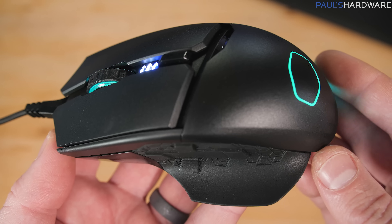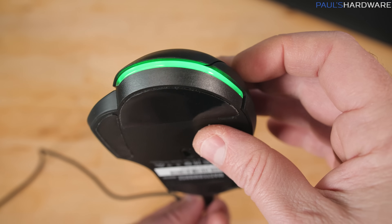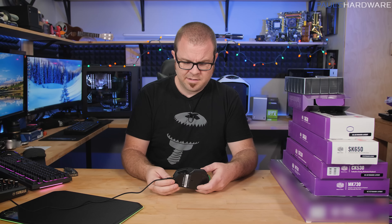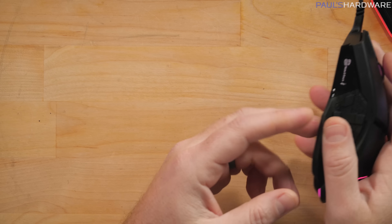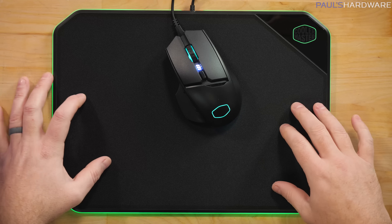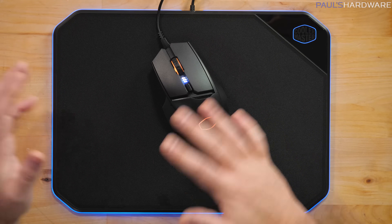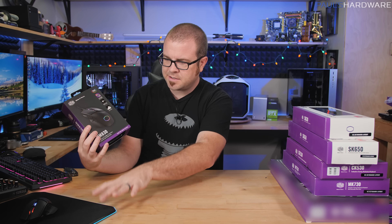Four zones of lighting: scroll wheel, DPI indicator, Cooler Master logo, and edge lighting along the back. It also has a little black-and-white OLED screen on the side — though honestly if you're gaming, glancing at it might be awkward. There's a nice textured rubberized thumb rest, and you can pair this with the RGB mouse pad to have RGB as close to your hand as possible while gaming.